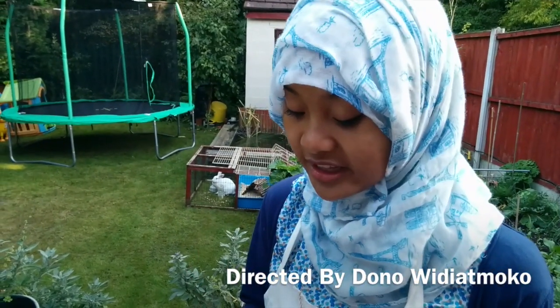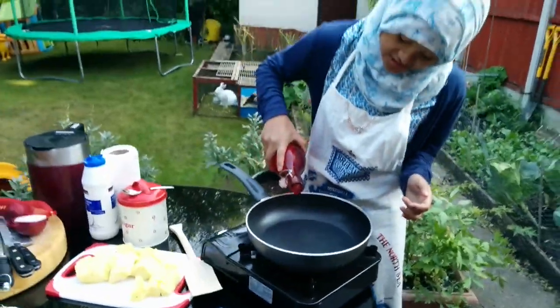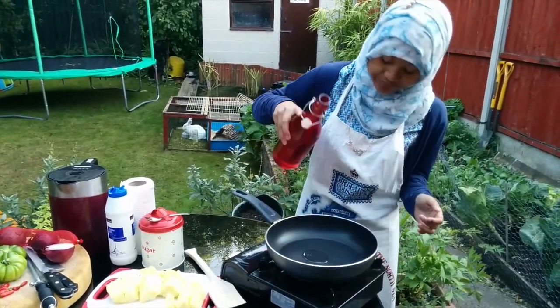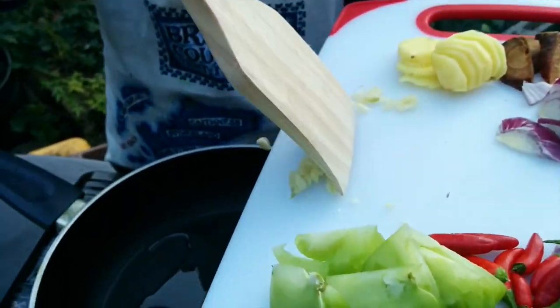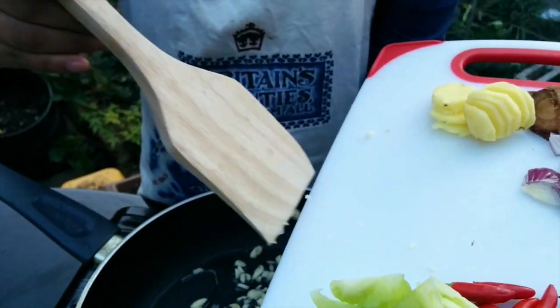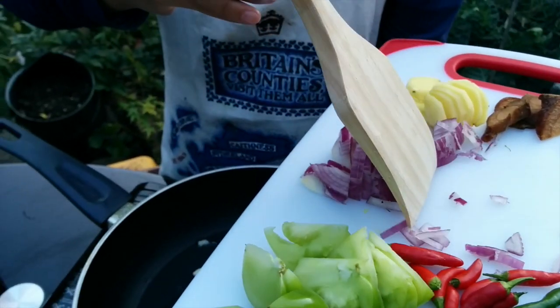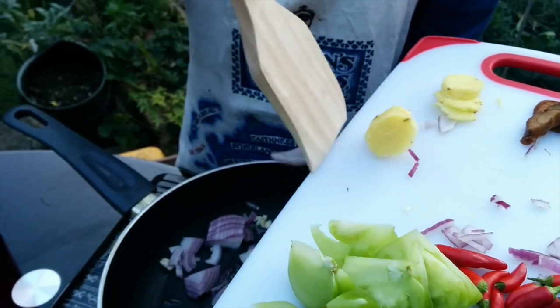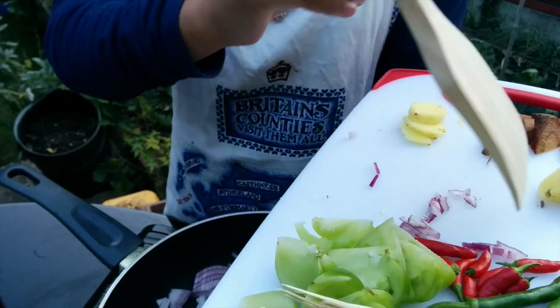First we put the cooker on and we're just going to put some oil in it — just a splash. The first thing we're going to put in is our garlic, and then we're going to brown this, and then the onions as well. You should hear it sizzling because it should be hot enough.